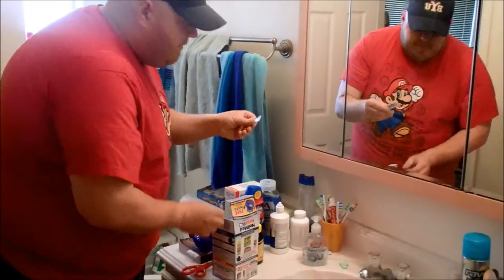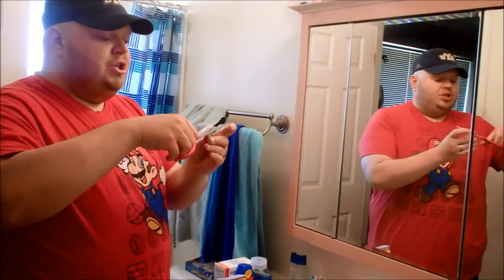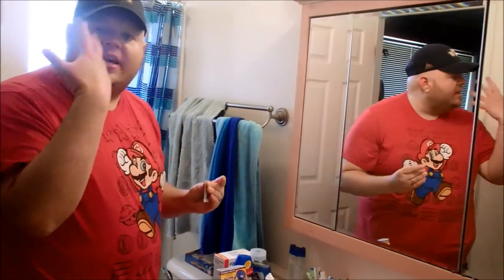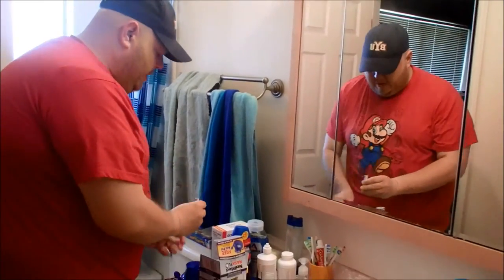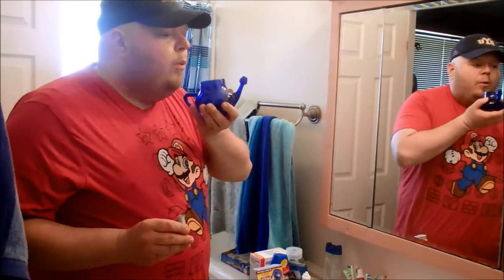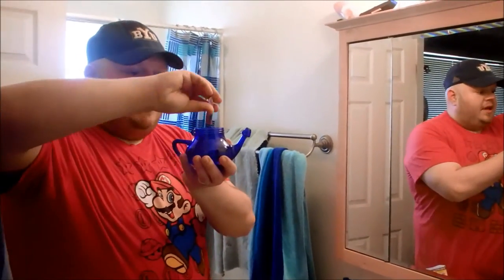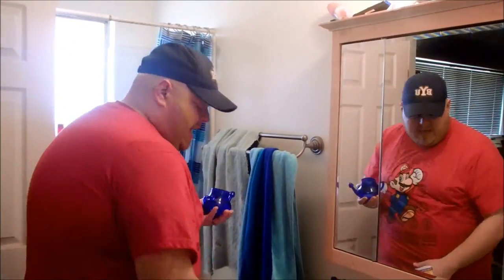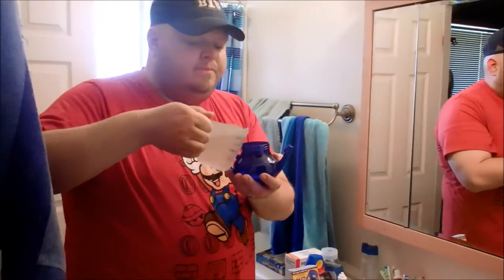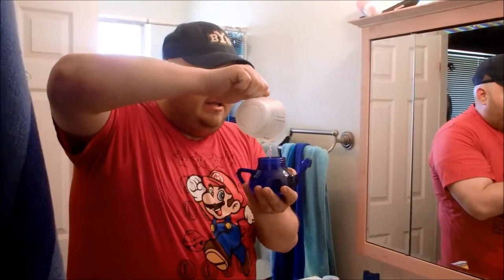Then take one of these salt packets. This is clinically matched to your body's own salinity level, so it won't sting or burn as it goes in. Take that and make sure all the genies are out of the lamp. Pour this in, then take your warm — but not boiling — boiled, purified, clear water. Eight ounces.